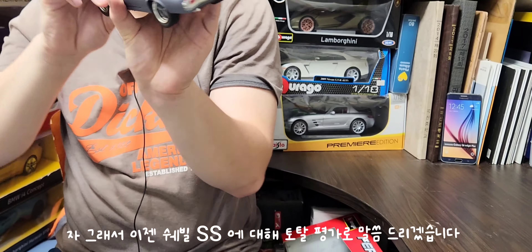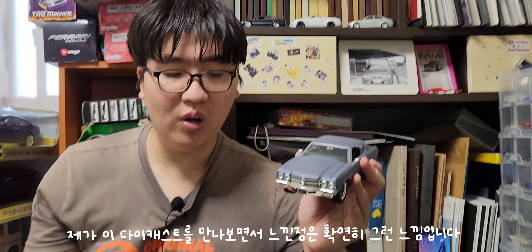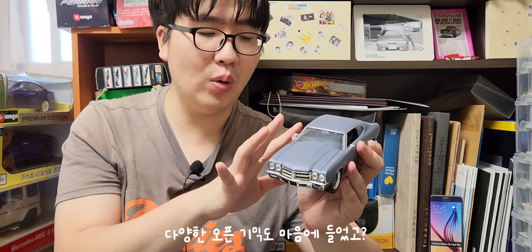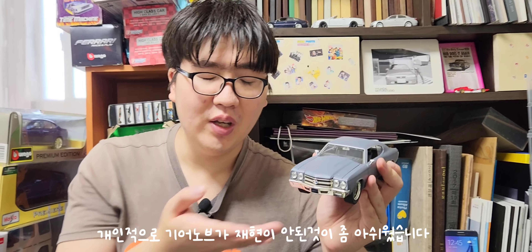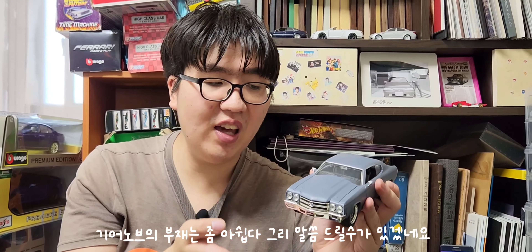쉐빌 SS 다이캐스트 총평을 말씀드리면, 전체적인 외장재 퀄리티는 상당히 잘 뽑혔고, 다양한 오픈 기믹도 마음에 들었으며 외장재 디테일도 훌륭했습니다. 다만 임프레자 WRX STI와 비교했을 때, 기어 노브가 따로 재현되지 않은 점이 아쉬운 포인트입니다.